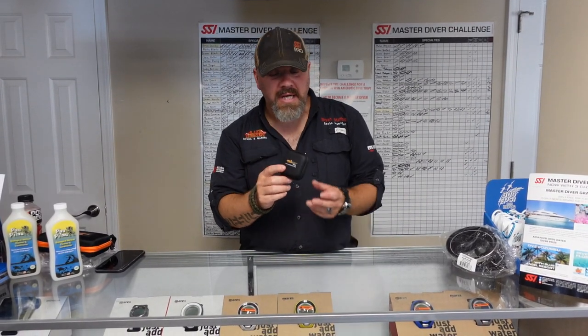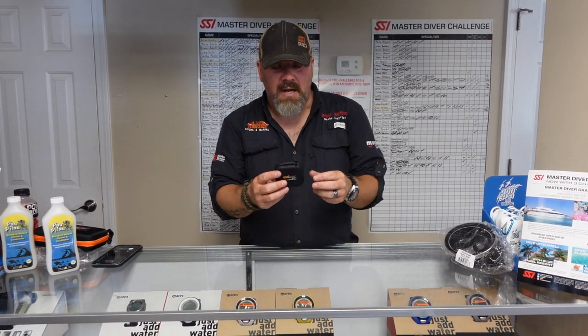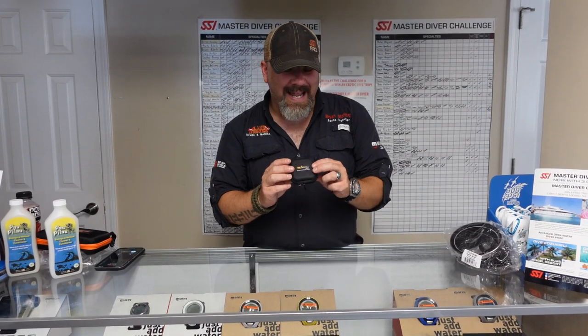Now we got another flashlight review — or this marker light here from Orca Torch. And once again, they graciously sent us this light to do some product testing and to give us our review of it as well. But we're going to go ahead and open it up and see what all comes with the SD-01.